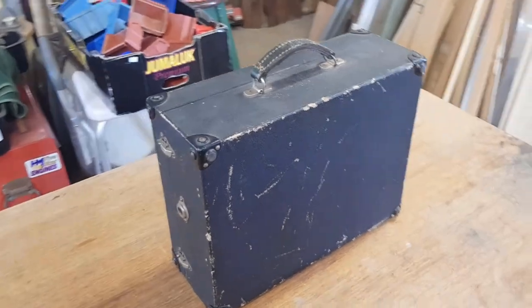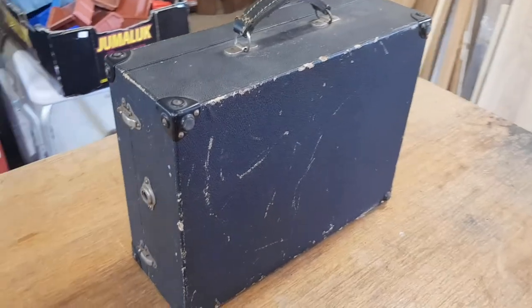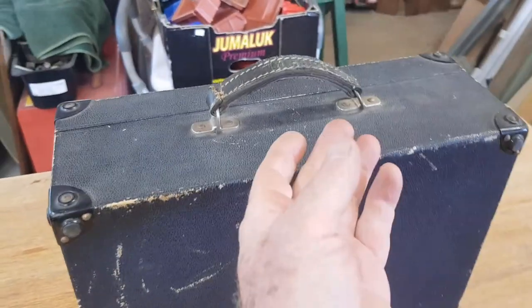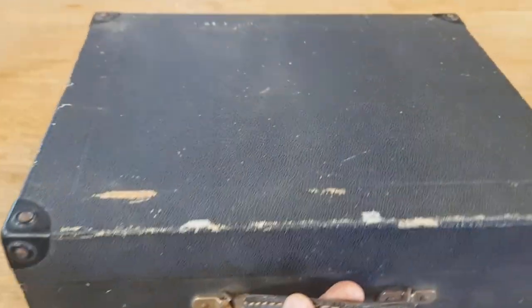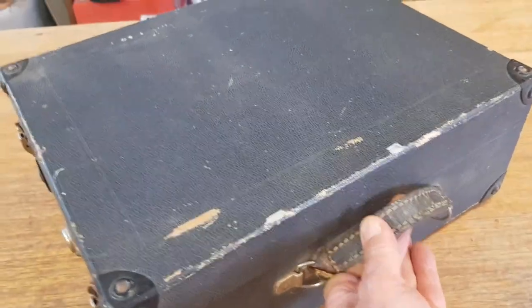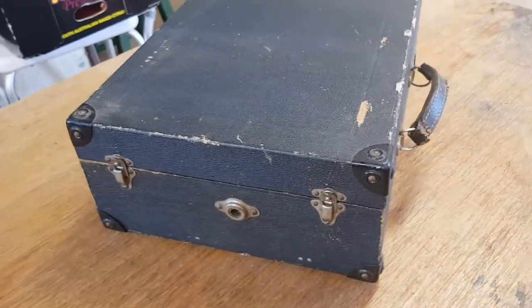Hey guys, Chris at the Ultimate Recycler. One of the things I love about running a second-hand business and cleaning out house lots is that I get a never-ending variety of things that I have to fix. Some of them I know a bit about, others I haven't had any experience with at all, and I like trying to work it out.